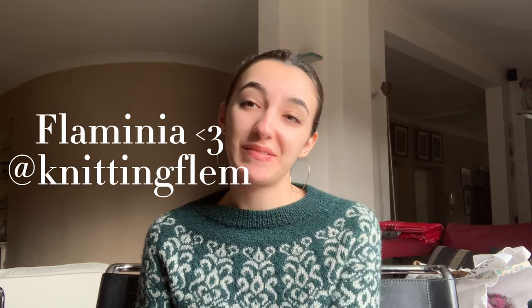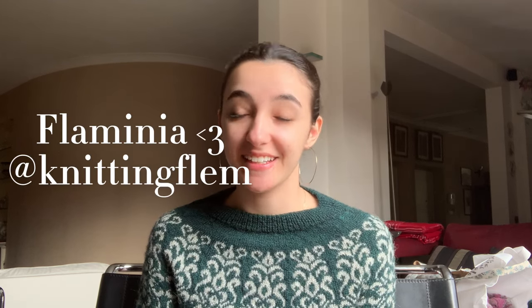Hi everyone, welcome to episode 17 of the Shape of My Hardening podcast. I'm Flaminia, a knitter from Italy, and this is the knitting channel where I talk about all of my knitting projects — what I finished since the last update, what I'm working on, if I cast on something new, if I bought new yarn or new supplies.